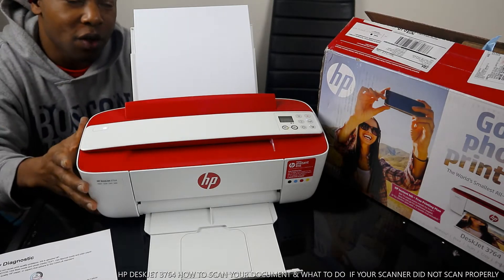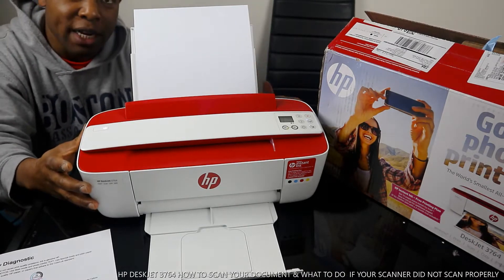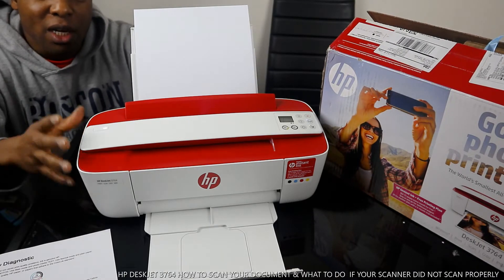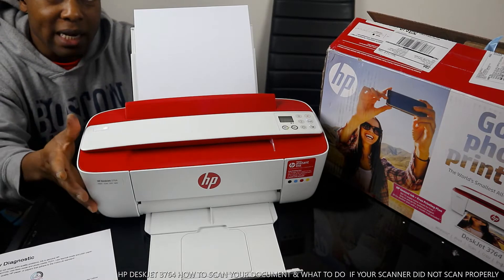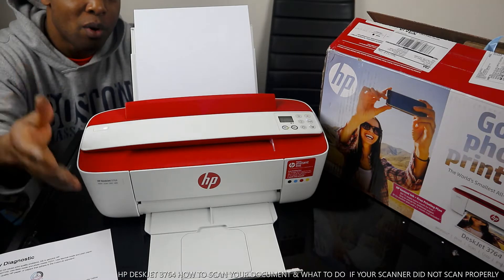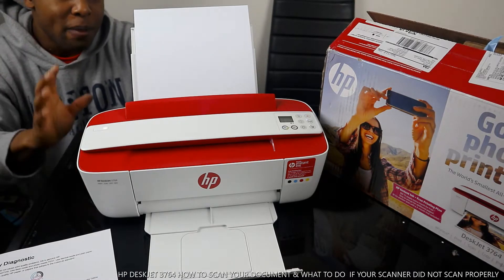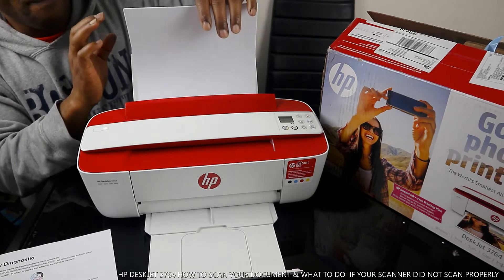This printer is wireless and connected to a Wi-Fi network. If you check my videos, you will see how we connected this printer to the Wi-Fi network. We also loaded the cartridges. This printer uses 304 ink cartridges — one is black and the other is tri-color, consisting of red, blue, and yellow.